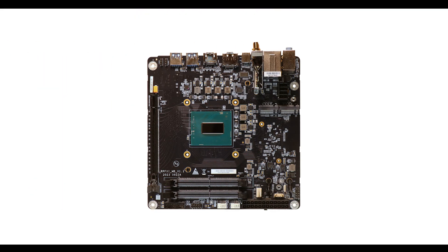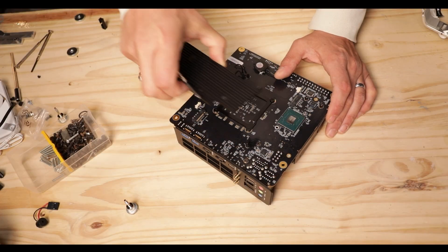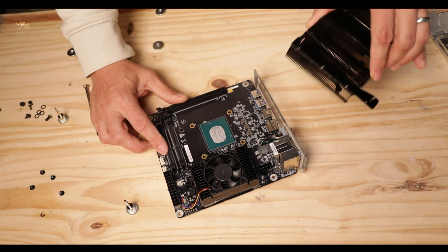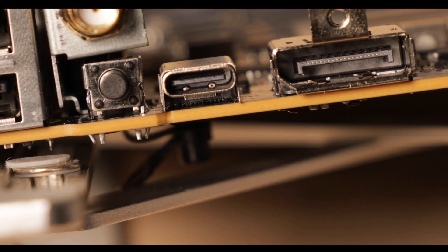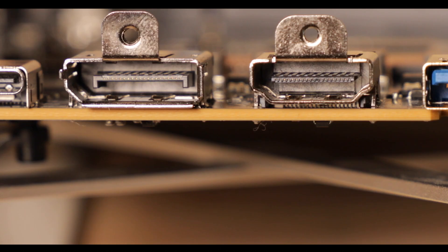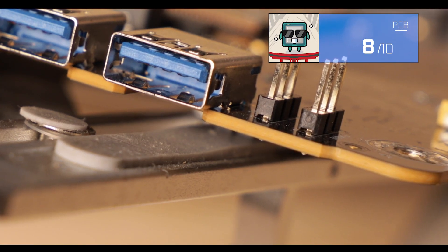Starting with the obvious: the AR900i is small — ITX small — and all of its components are soldered on both sides of the same PCB, explaining its massive 10 layers. That high layer count avoids component signal bleeding and extends lifespan. In short, in terms of fundamentals, we are where we need to be.